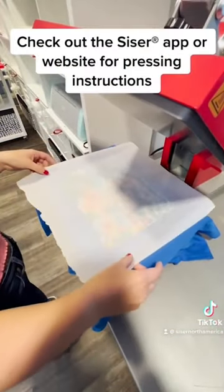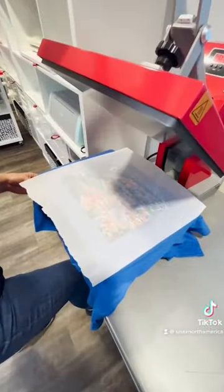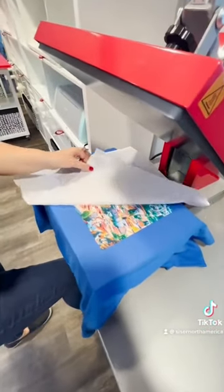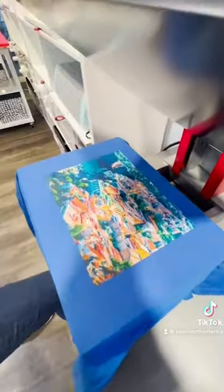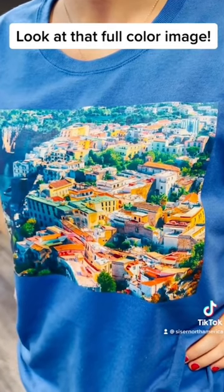Check out the SciZerk app or website for pressing instructions. Look at that full color image.